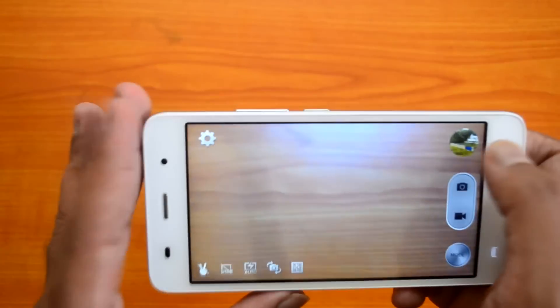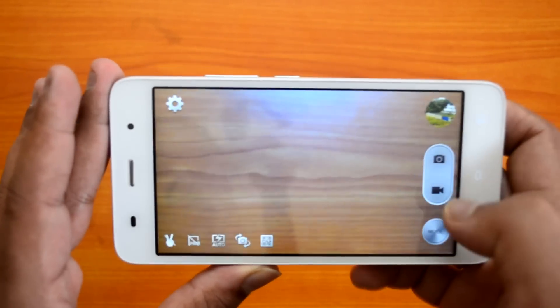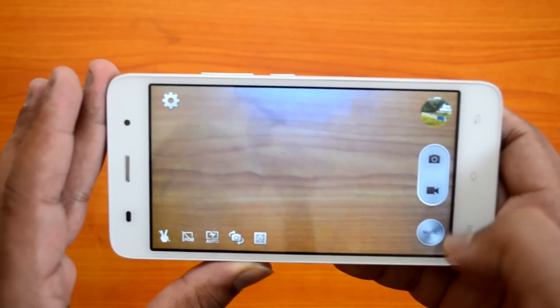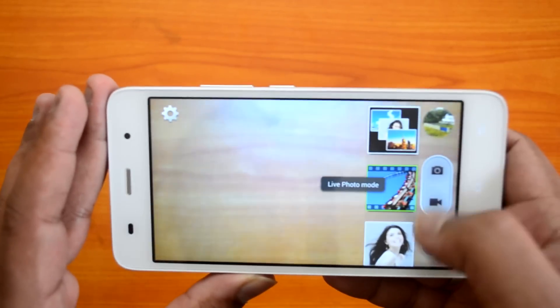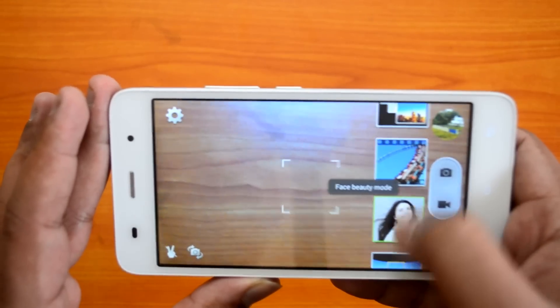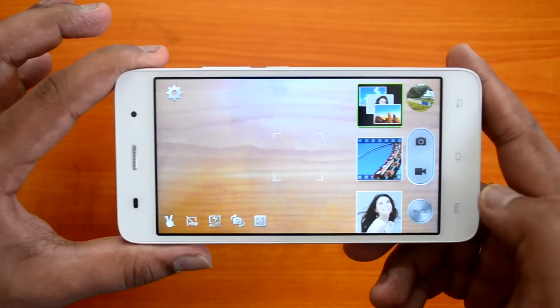On the right side, at the top you have the option to view the gallery. Below that are the camera buttons — photo and video — integrated into one single button. Then you have the shooting modes: normal mode, live photo mode, face beauty mode, and panorama. So there are four modes available.